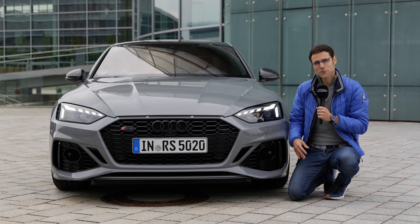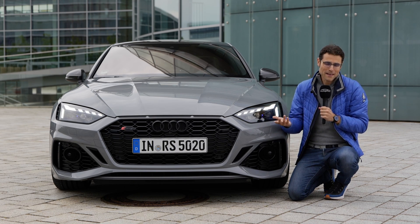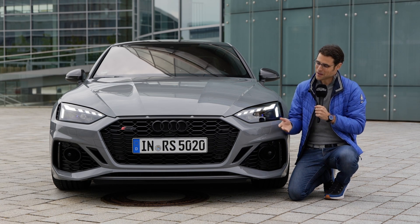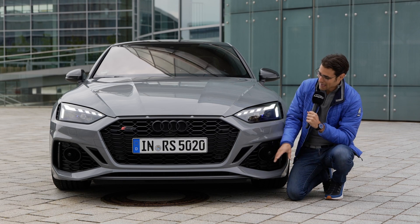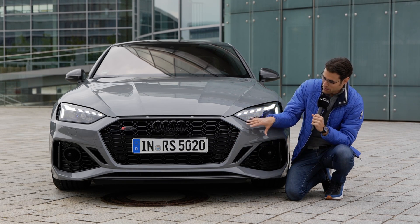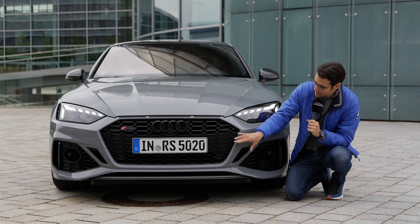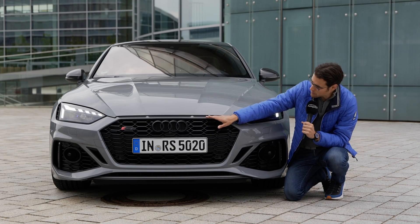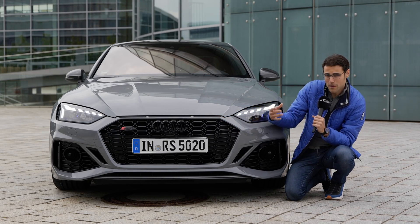Or maybe you check out the RS5, dream of that, and then go for a base A5 Coupe or Sportback or something — that could be a solution. The RS5 Coupe has this really menacing front grille. In general, the grille has been made wider and you can see the Hornicom structure here with the high gloss black and the Quattro citations from the former Quattro models.